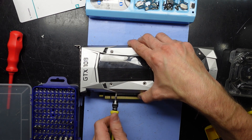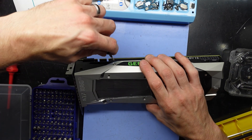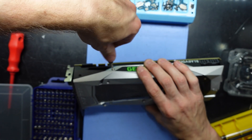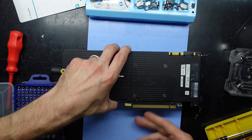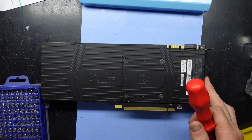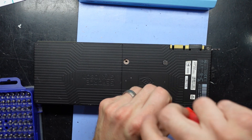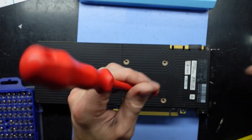To undo two of these screws that aren't overly torqued down that much — there we go, the same up here. And if I flip this over and undo these four screws here with a standard Phillips head screwdriver, we should be able to get into it — or at least fingers crossed. I'm hoping we don't have to remove the back plate on this one. There we go, there's four of those.